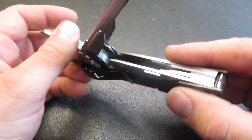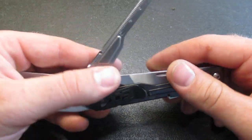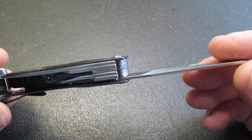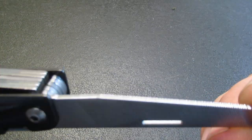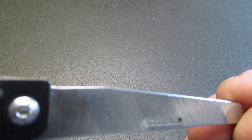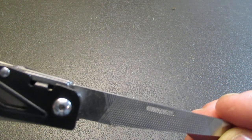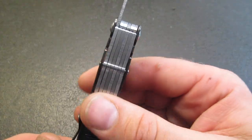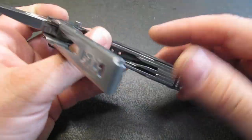Moving on, we do have a very square-shaped plier handle and we'll talk more about that later. On the inside, we notice that we have a three-sided file. Here is a close-up of the file. And then we do have piano locks on the back — that is something SOG has used for several years now.